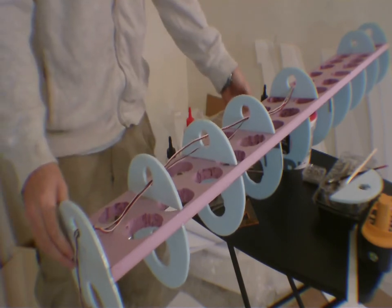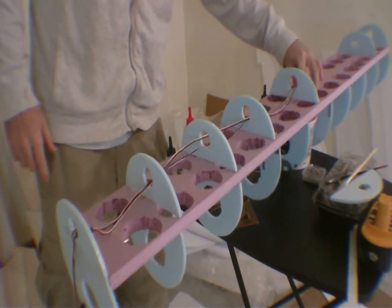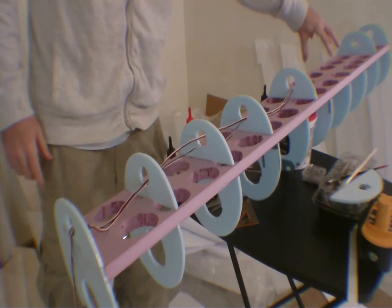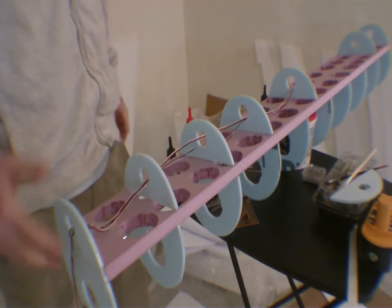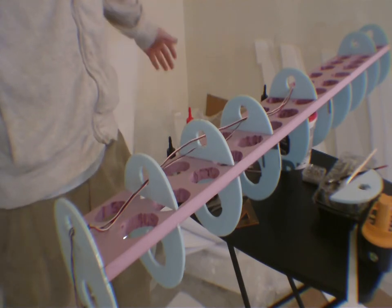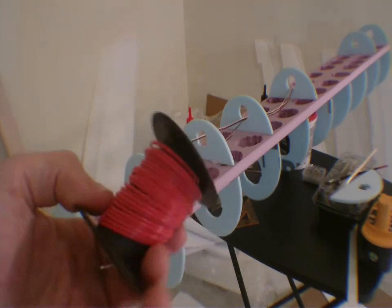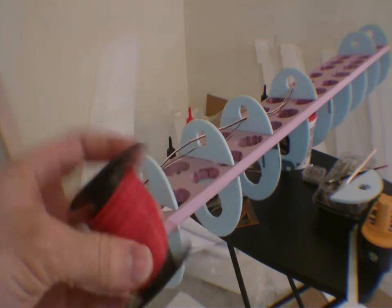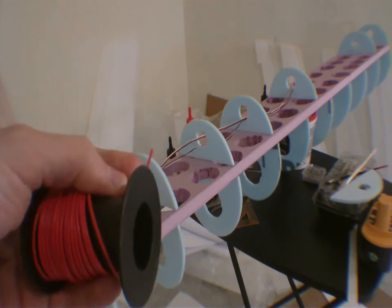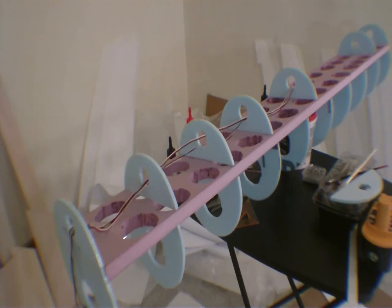So, servo extensions — this is where they start, this is where they feed into the receiver. And here's where they end up on the nose. Now there's another thing I can do while you're watching, and that is the main nose gear lights, the LED lights. Let's run these wires.